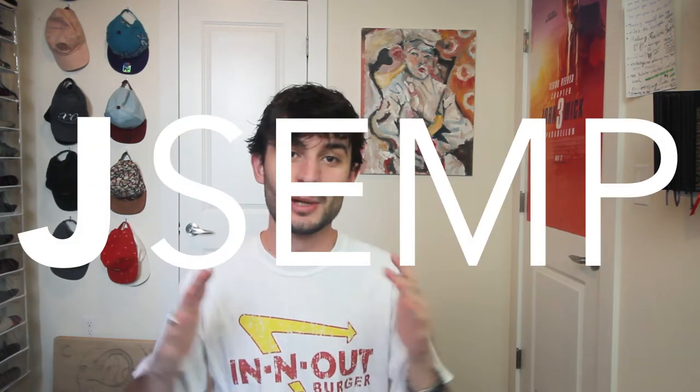What is up everyone? It's your boy J-Semp and we're back here with another art video today. Today we're going to do something a little different. I've just been cooped up here in quarantine wanting to do something a little crazy. Today I've decided to paint directly on my Mac computer to deck it out.